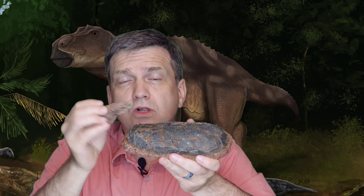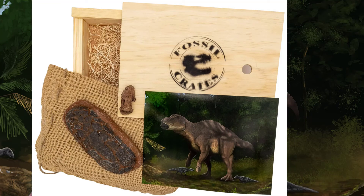Absolutely gorgeous egg and a really great claw — or toe claw — all in one crate. Thank you kindly. Adios.